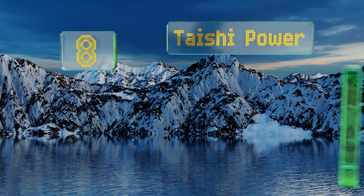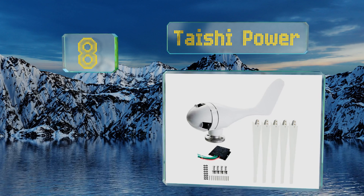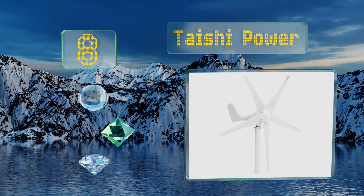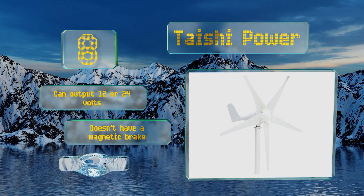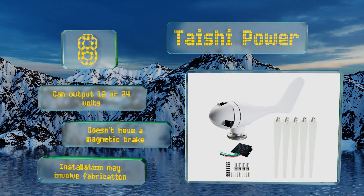Starting off our list at number eight, the Teishi Power is a five-blade model that automatically adjusts to face into the wind to ensure maximum rotation. It requires very little starting torque to switch the generator on and can output 12 or 24 volts. However, it doesn't have a magnetic brake and installation may involve some fabrication.